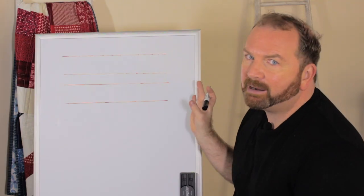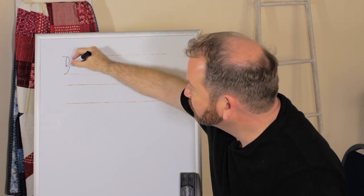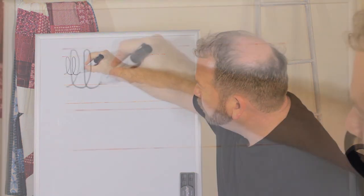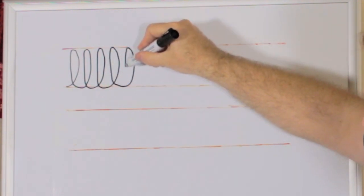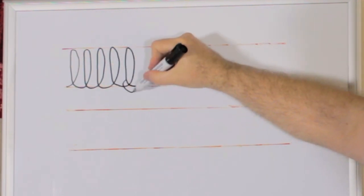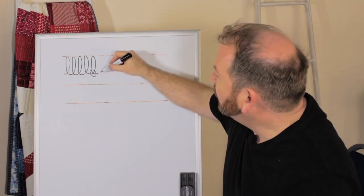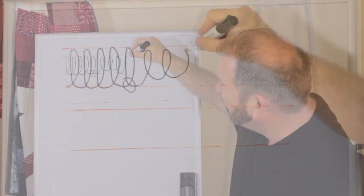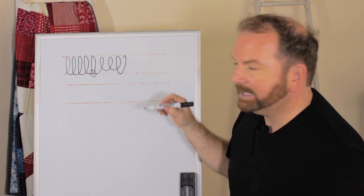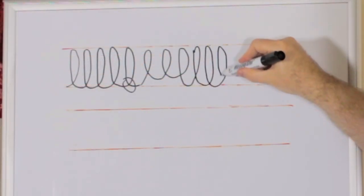For the Loop the Loop, I've got some parallel lines and I'm starting on one side, doing that Loop the Loop and making sure that the bottom of your Loop the Loop — this part here — is right near the bottom of your line. If you do the Loop the Loop and the crossing part is inconsistent, it looks messy. So just make sure that you have your Loop the Loop right at the bottom.